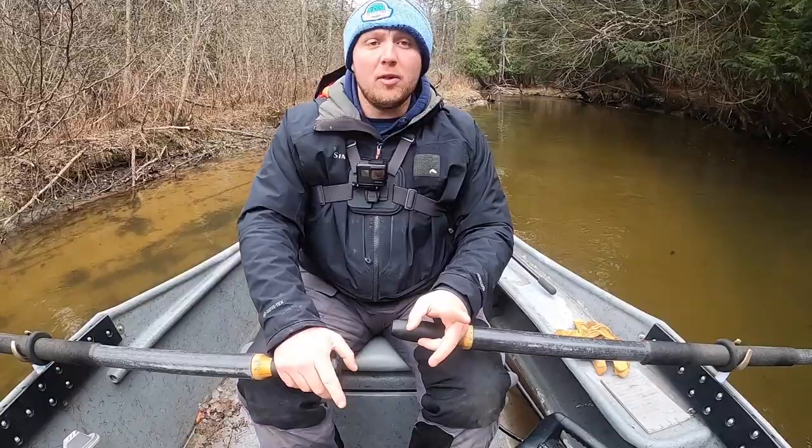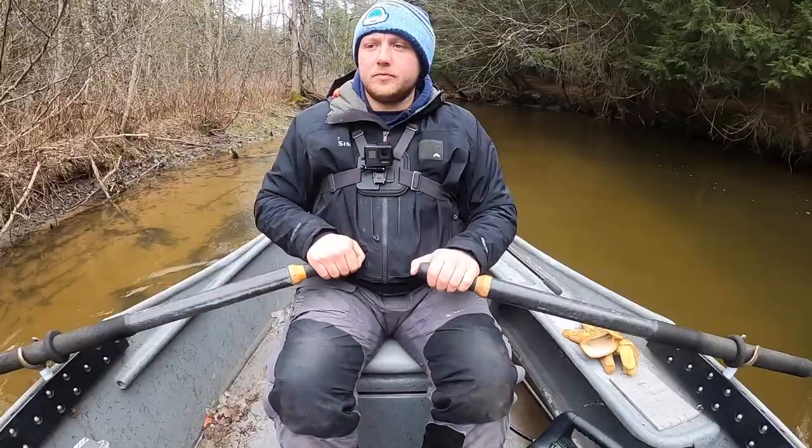We're just about to go over this little fall here, so as I back oar just a little bit — as I pull back and backstroke on just my left oar, not touching my right oar — you can see that moves the front of the boat to the left and the back of the boat to the right.